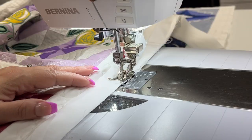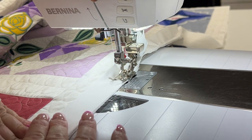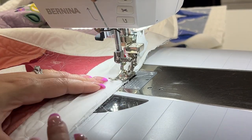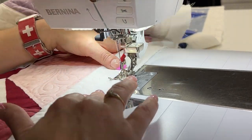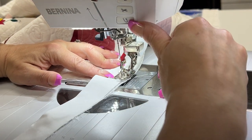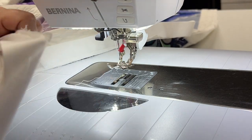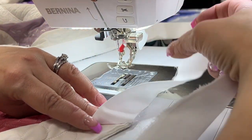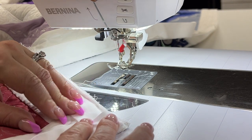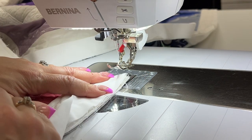Now I'm sewing my binding. Most of the time you see me do a binding by machine, I'm actually sewing to the back of the quilt and then bringing it around to the front. But today I'm actually sewing this onto the front. I'm going to stitch around and miter those corners when I get to them. If you want to do your binding differently, don't forget we have a ton of binding videos on our YouTube channel — I'll put some extra links in the handout. What we're doing is just mitering this around and going around all four sides with this technique.